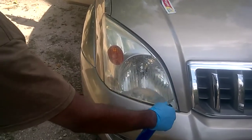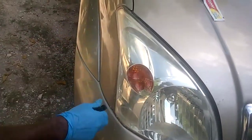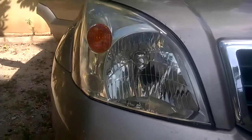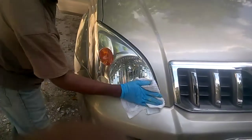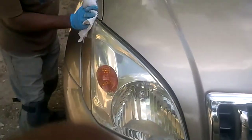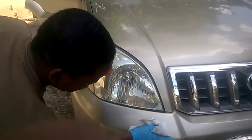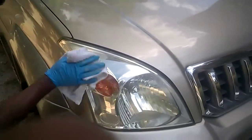After leaving the toothpaste on the headlight for a few minutes, I'm going to be using some water — ordinary tap water — to remove the toothpaste, and that is exactly what I'm doing here. Then I get my rag, a clean dry rag, and I'm buffing it in a circular motion to get rid of all the residue. I'm getting all of that, buffing in a circular motion.